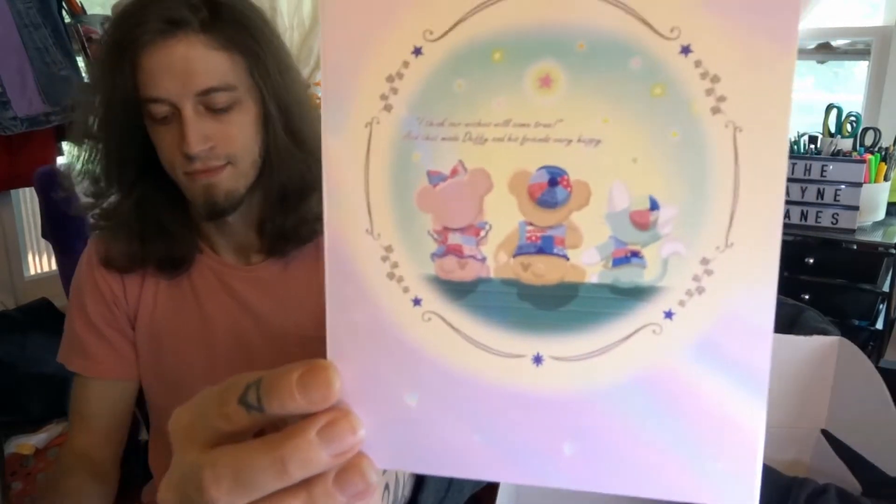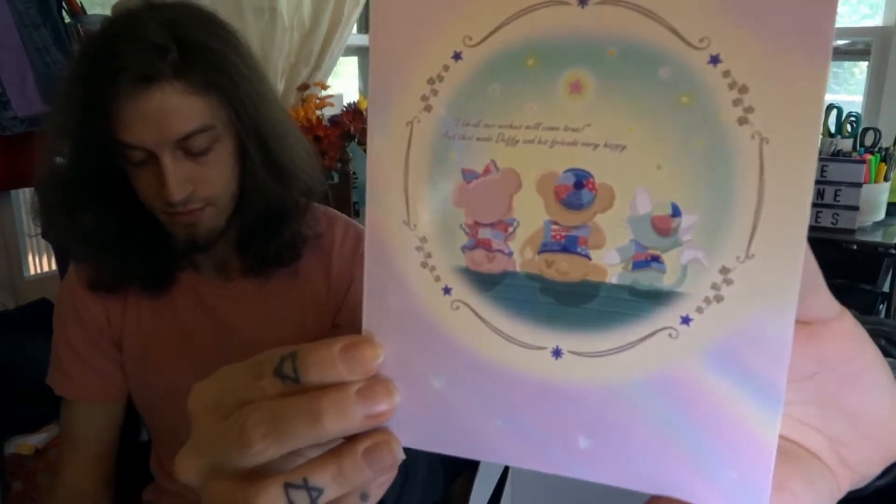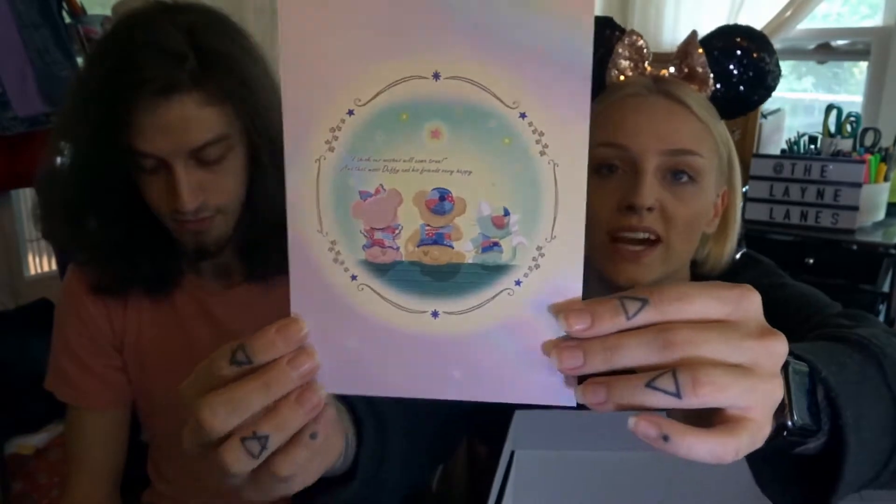So we're gonna start off with this cute little Duffy-inspired postcard. I wish we had more Duffy in the parks in the U.S. On the front it says 'I think our wishes will come true,' and that made Duffy and his friends very happy. My box was also curated by Amanda — so thanks, Amanda!